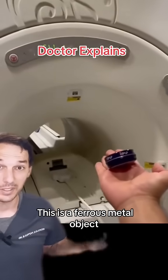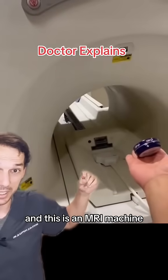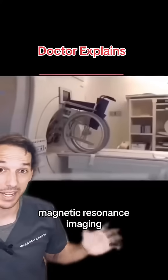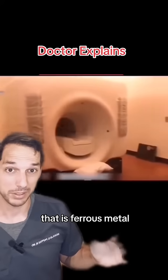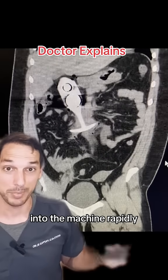This is a ferrous metal object, meaning it contains iron, and this is an MRI machine, and this is what happens. MRI stands for magnetic resonance imaging, so it's basically a giant magnet, and if you get anything that is ferrous metal, meaning it contains iron, it can get sucked into the machine rapidly.